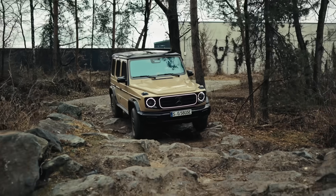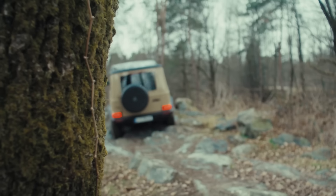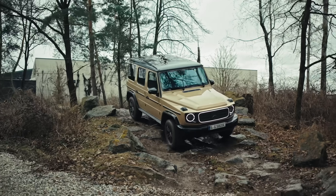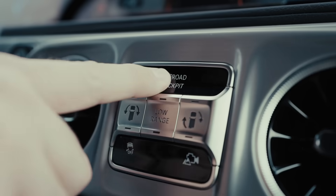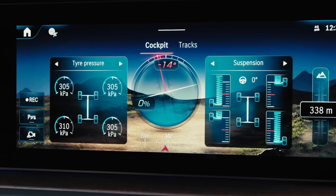In addition to the familiar characteristics, some new features have been added. Like all new G-Class models, the G580 with EQ technology also features the redesigned off-road control unit in the center of the dashboard. The top button takes you to the new off-road cockpit in the MBUX Entertainment System.